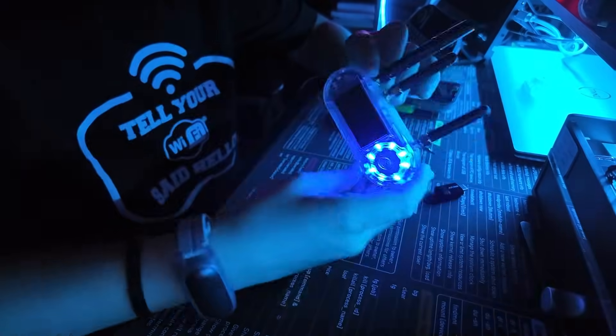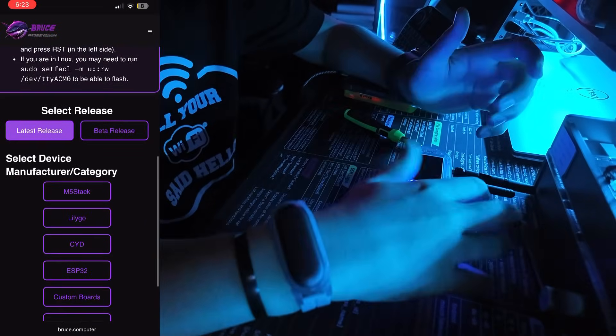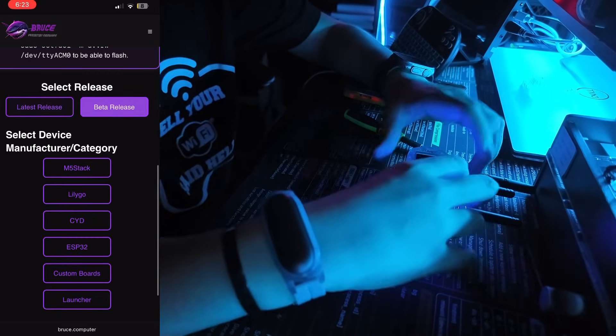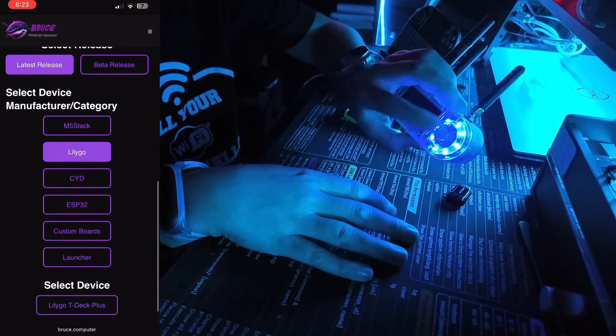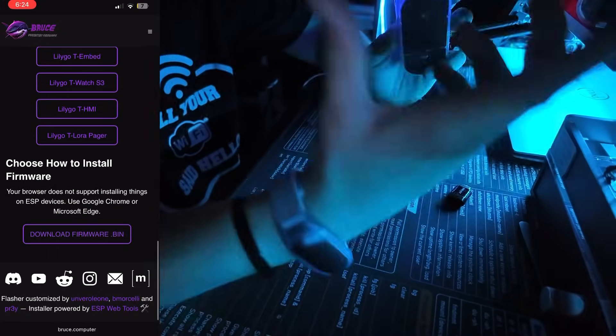There's only one firmware we can have on here, and that is Bruce. I'll put the video on how to flash that up here — it's a short, and oh my gosh, it's so easy. The boot button is this middle button; I thought it would have been the button in the back. You just hold this down, plug it in, and it's in boot mode.